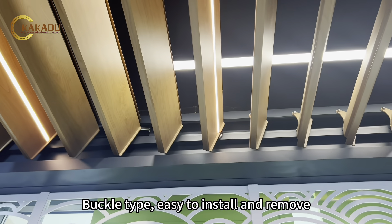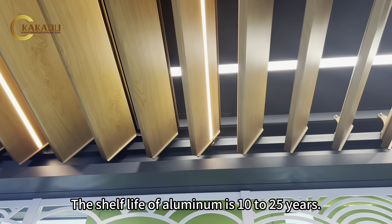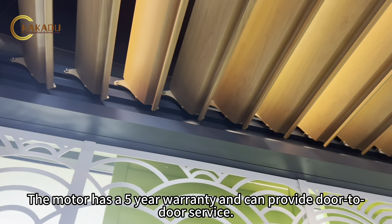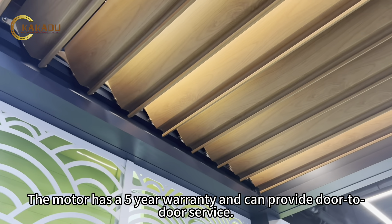Buckle type, easy to install and remove. The shelf life of aluminum is 10 to 25 years. The motor has a 5-year warranty and can provide door-to-door service.